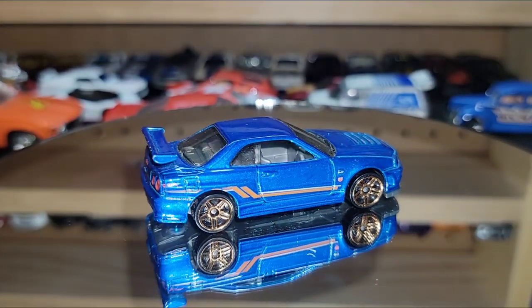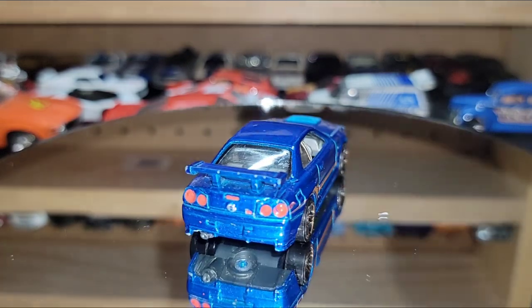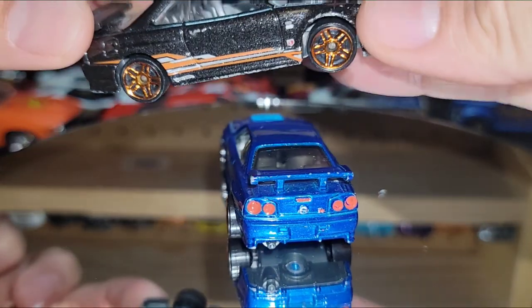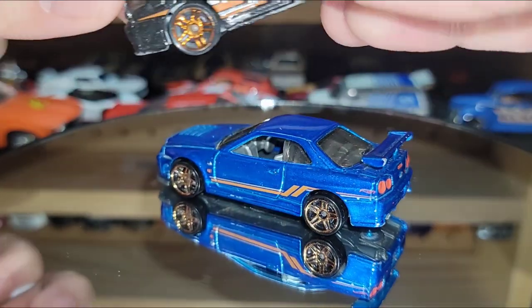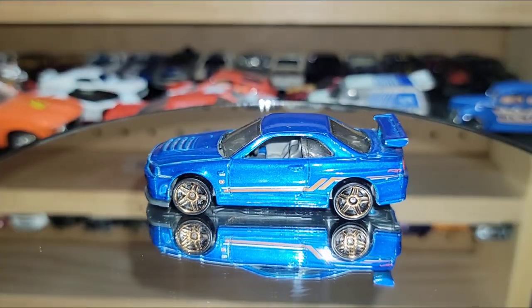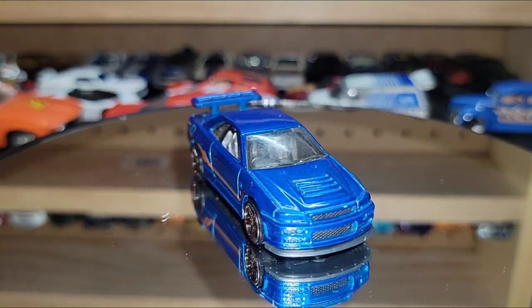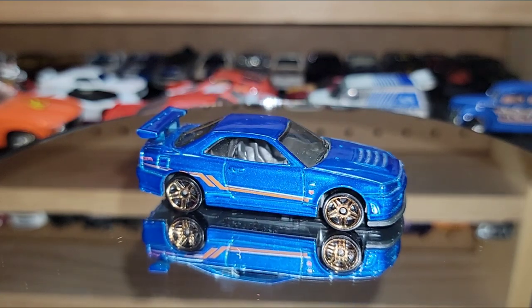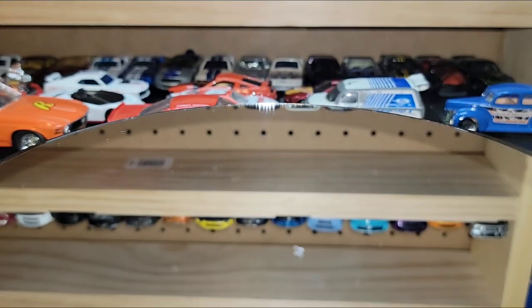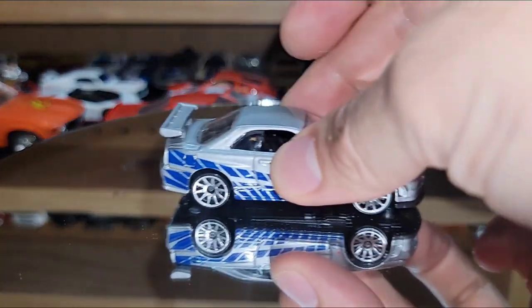Going back to the regular R34s, you have the blue metallic one — I think it's the same livery as the black, very similar striping but different. As you can see, this one actually has the casted wing whereas the black metallic had the plastic wing — this one has the metal casted in.